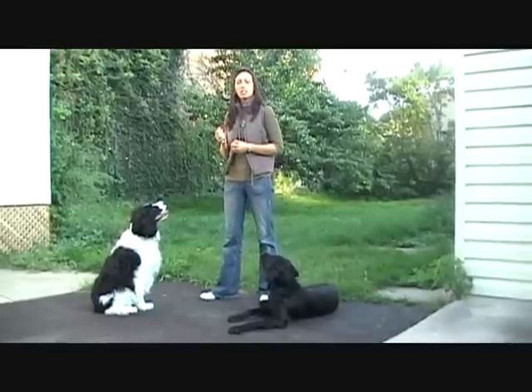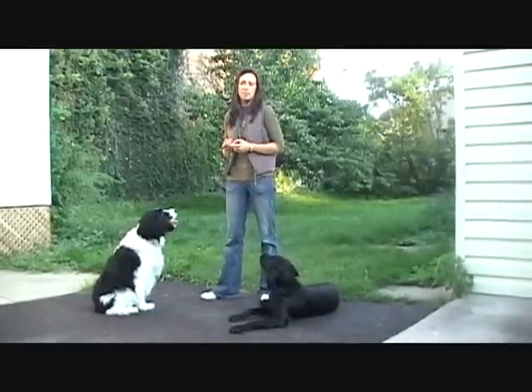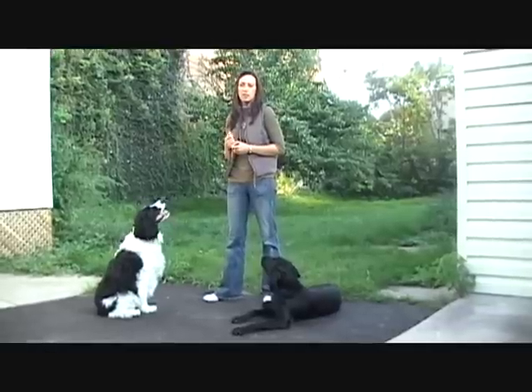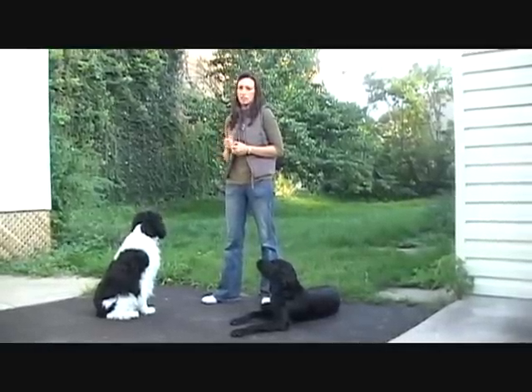To teach leave it, what we're teaching the dog is that it means leave that object and come to me for something better. And once they understand what leave it means, it means leave that object and I might give you something better.